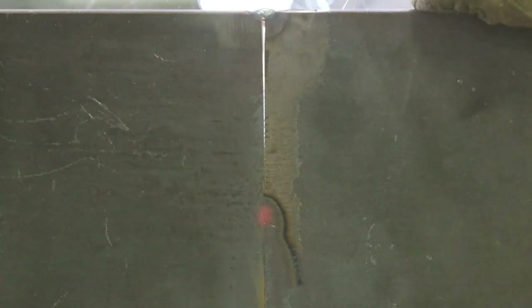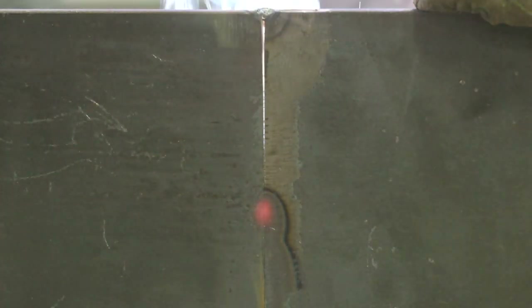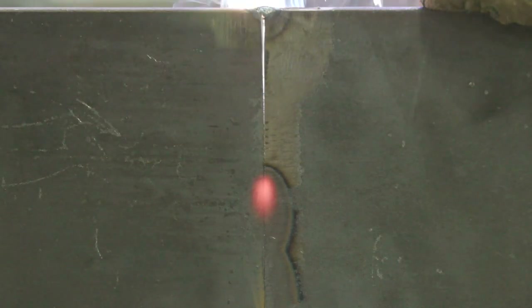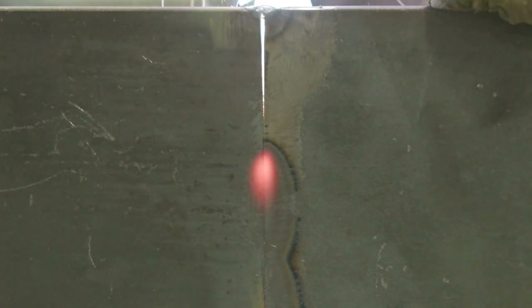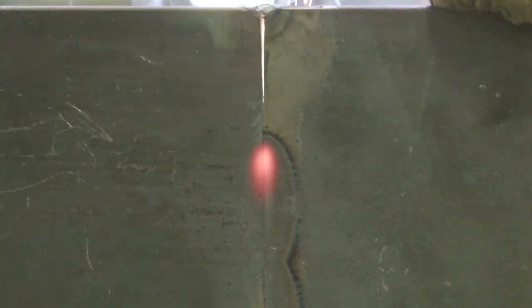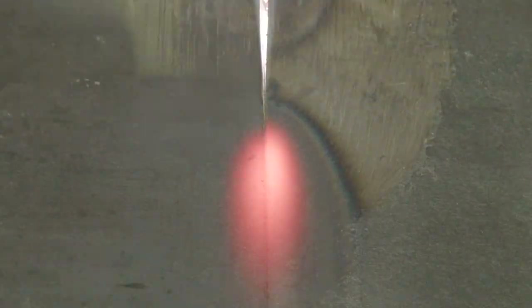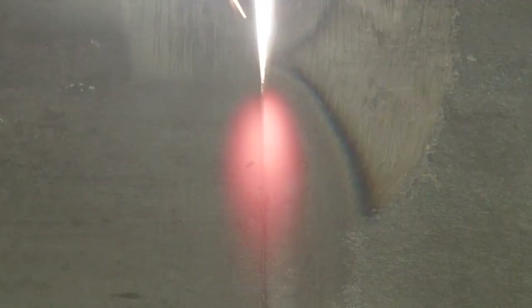On the back side, we're not getting penetration to the back — that's intentional. That's why we slammed these plates together and put a heavy eighth-inch land on there, so we wouldn't get penetration through. When I'm done, we'll take the plasma cutter and gouge out a nice groove all the way to sound metal, then grind it clean before welding on the back side.